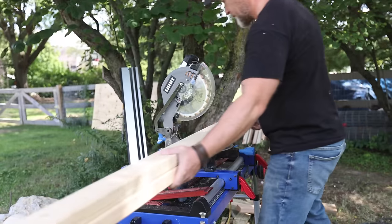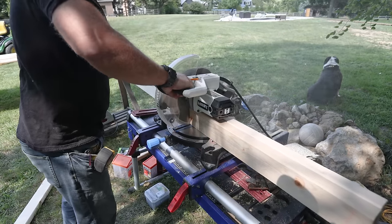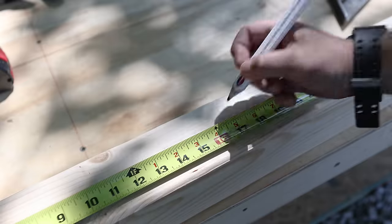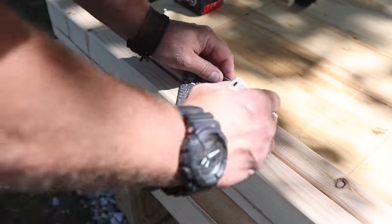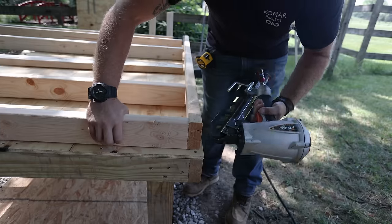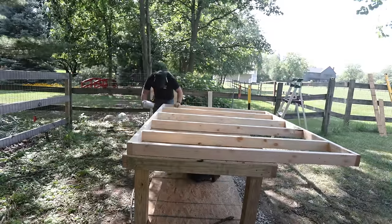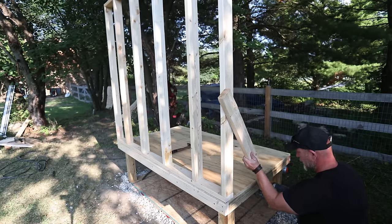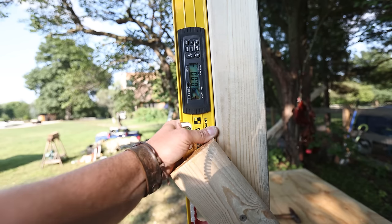I cut both my top and bottom plate at the same time so I know they're exactly the same size. When marking out the front wall, since I wanted my windows to be centered, I started in the middle and worked my way out so I can use the space between my studs for the windows and not have to use a header to support my rafters later on. Using my framing gun I secured the studs to the top and bottom plates, lifted the wall up, and temporarily secured it to the base with a scrap 2x4. Once I was happy with the plumbness, I added a few screws to the bottom plate to hold it in place while I built the back wall.